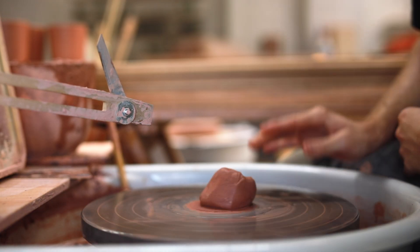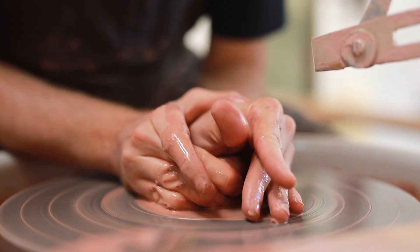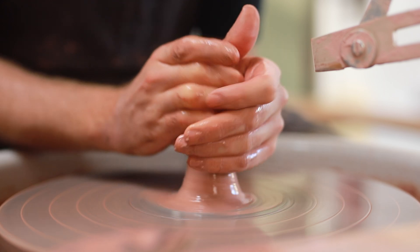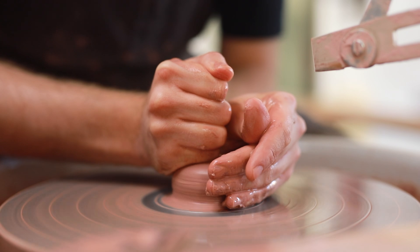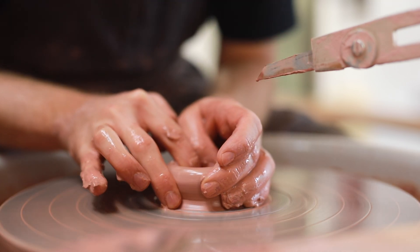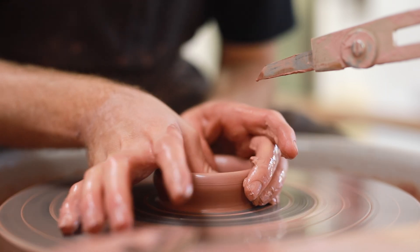These are simple shapes to throw really, just a straight-sided form which I then angle outward to meet my throwing pointer, which is what you can see pointing in on the right-hand side of the screen. The throwing gauge measures the height and the diameter of the pot, which is very useful if you're doing production throwing and making pots repetitively. Alongside my mirror, which is just out of shot here, they're some of the most useful tools that I use when I'm making.